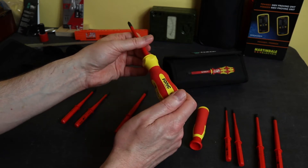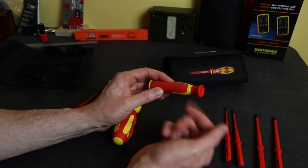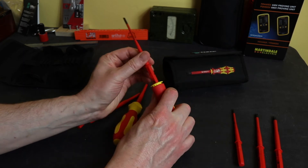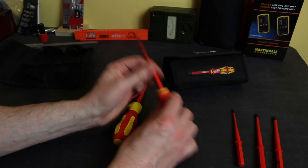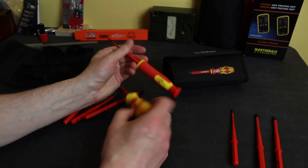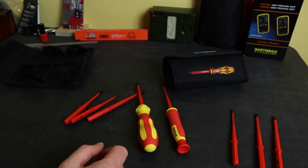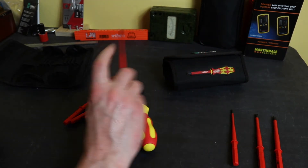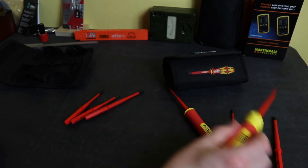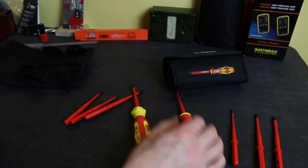We also have the smaller, more precision-style screwdriver holder with a spinning top on it — a bit more of a rubberised, textured coating on this one. The bits clip in and get released the same way. There's a similar amount of play in this one as well. It's quite handy to have two handles in a kit: you can use the smaller handle for the smaller blades and number one Philips and Pozi, so you won't put as much torque on them and risk snapping them, and the bigger handle for the larger blades.